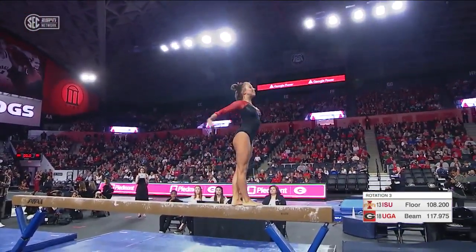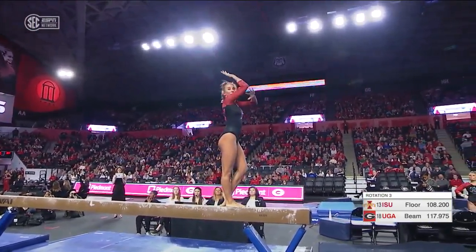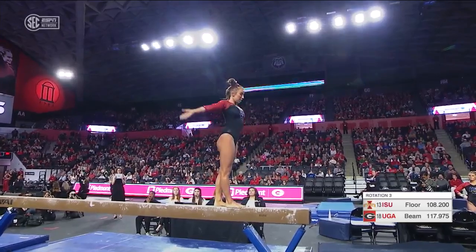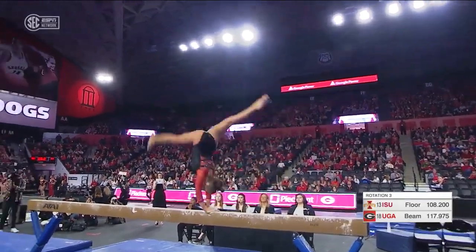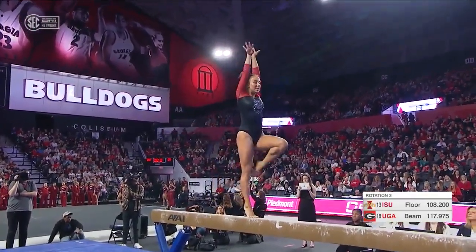Front aerial, double switch jump. You can see how she really finishes every single move from her fingertips to her toes. Handspring layout — absolutely solid on that series.